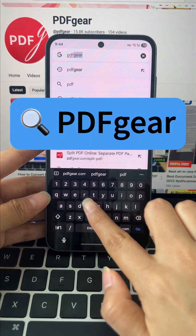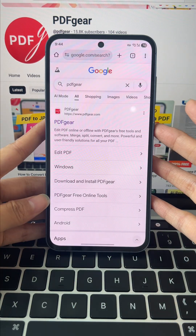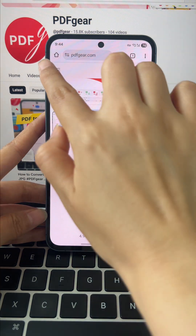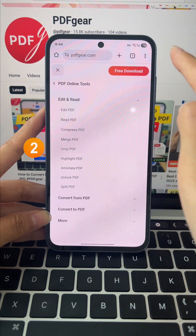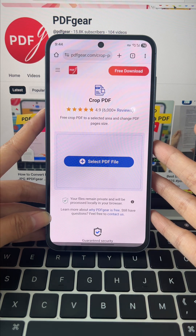First, search PDF Gear on your browser and open the official site. Tap the menu button in the top left, go to PDF online tools, and tap Crop PDF to open the tool page.